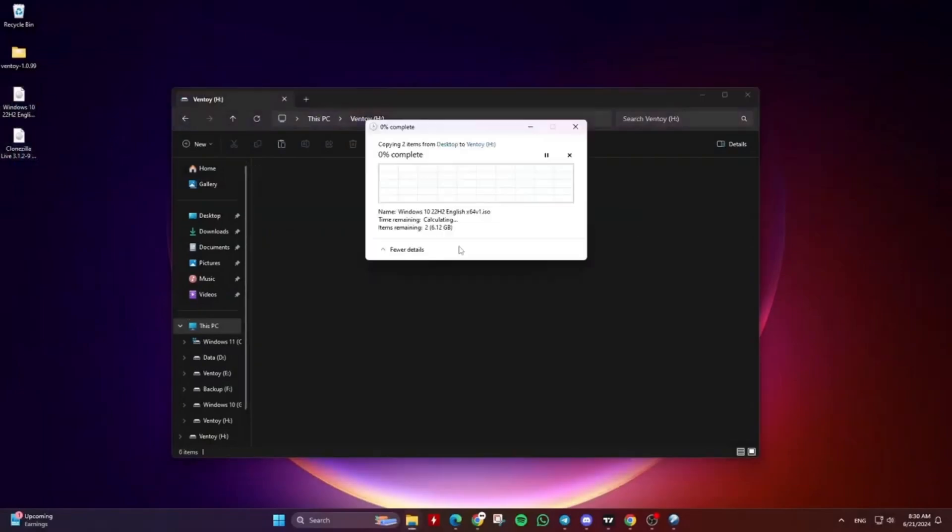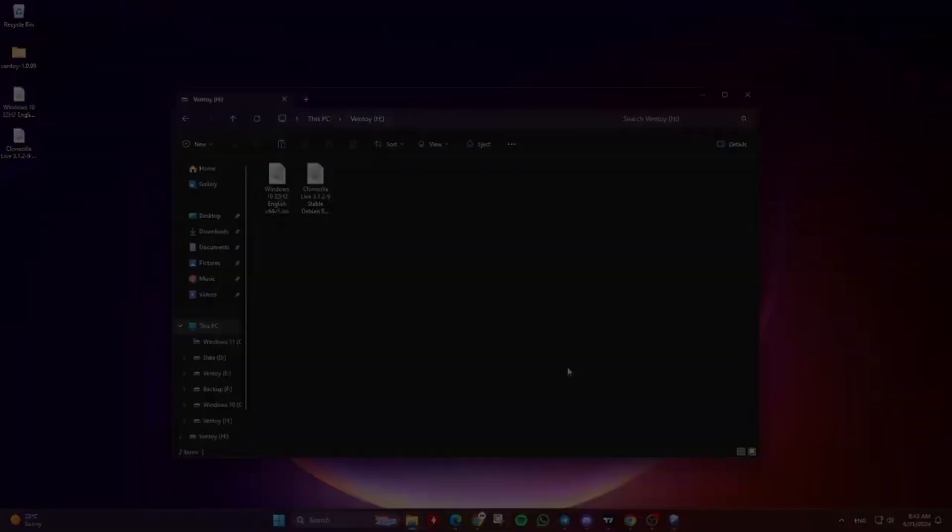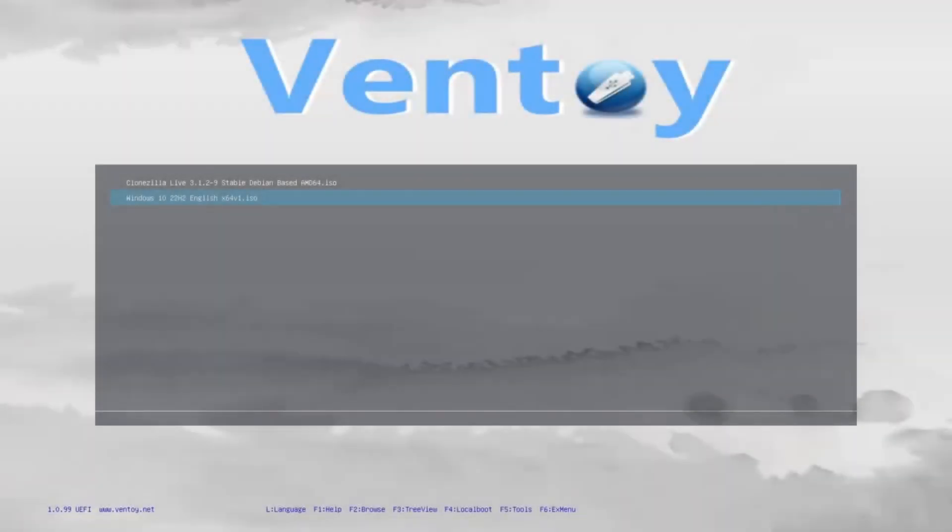With Ventoy, you don't need to format the disk over and over. You just need to copy the image files to the USB drive and boot it. You can copy many image files at a time and Ventoy will give you a boot menu to select them. You can also browse supported files in the local disk and boot them. Legacy BIOS and UEFI are supported, and both MBR and GPT partition styles are supported.